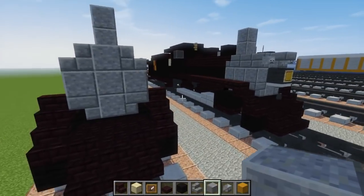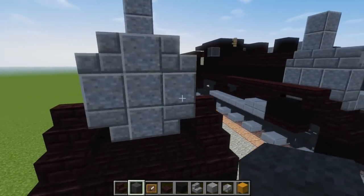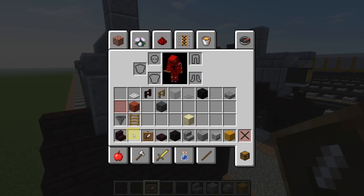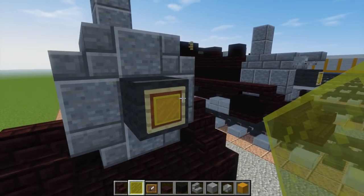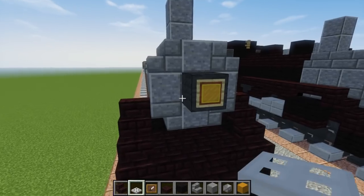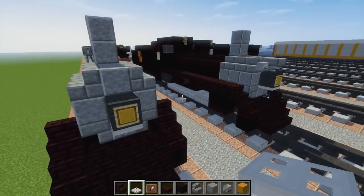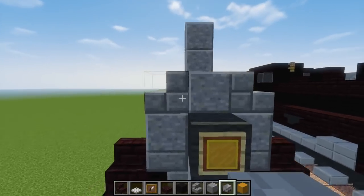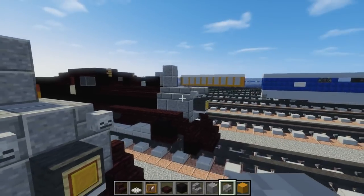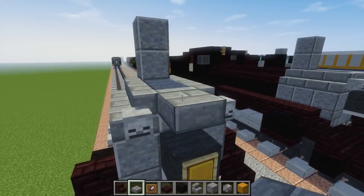Now let's add the light in the front. We're going to take a grey wool and an item frame — put the item frame there — and add the light which is a yellow stained glass pane like that. Underneath it let's add an iron trapdoor for more detail. I know there's like a red sign here but you can't really add it without looking really bad, so I just ignored that.